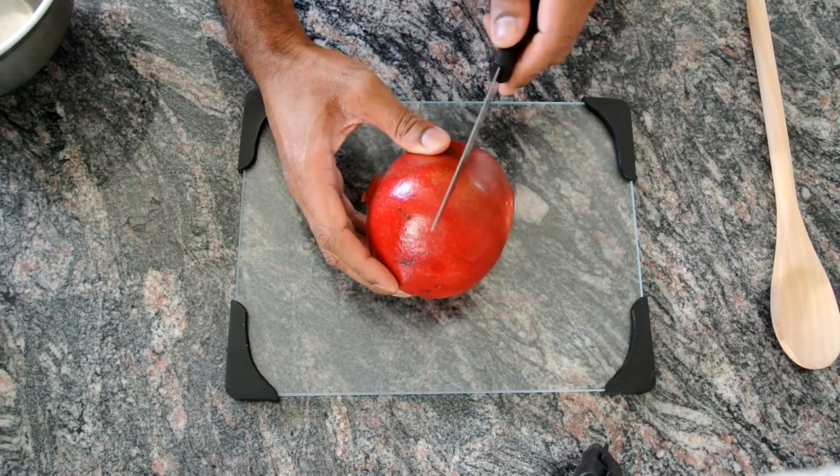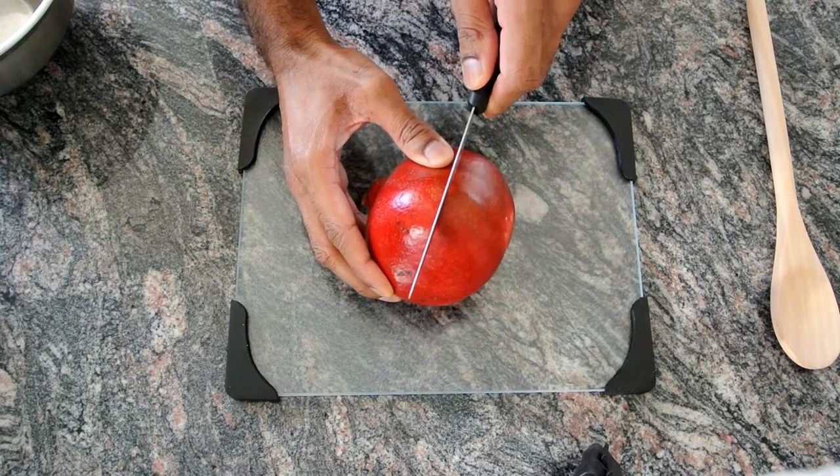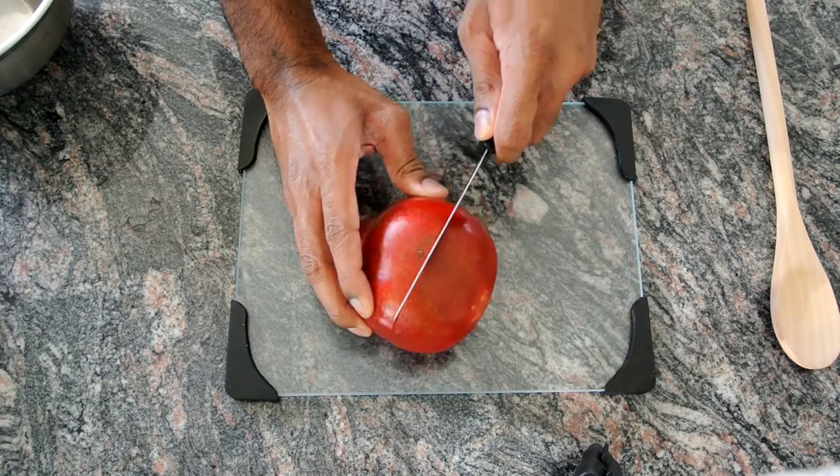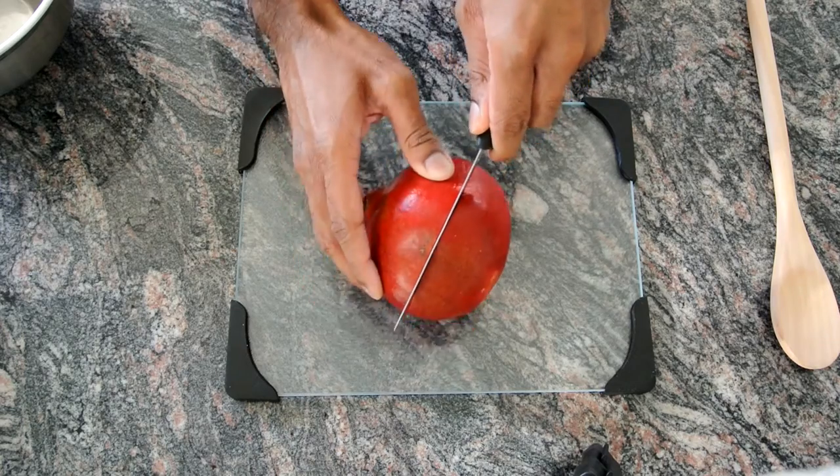So first you want to score the pomegranate all across. Just pierce the skin — try not to cut the fruit inside.